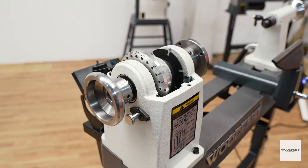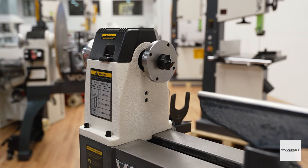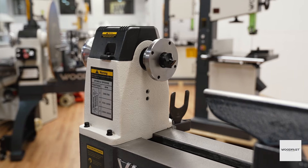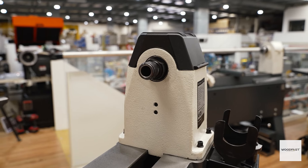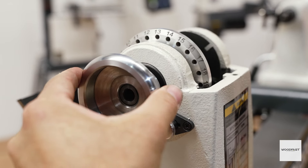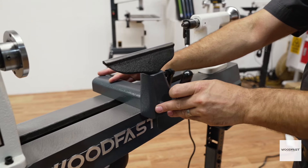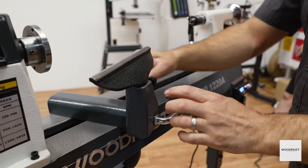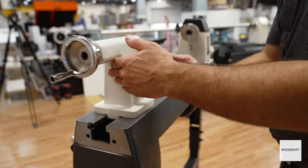It offers a respectable 510 millimeters between centers. The headstock spindle has a very standard M30 by 3.5 thread featuring 24 indexing positions, and both the headstock and the tailstock have a MT2 taper. All the hand wheels are made from polished steel. This Woodfast lathe features a heavy duty banjo and is supplied with a 200 millimeter tool rest made from solid cast iron for even wood turning.